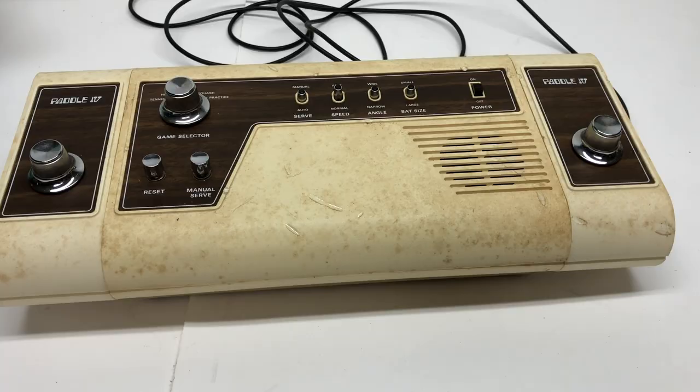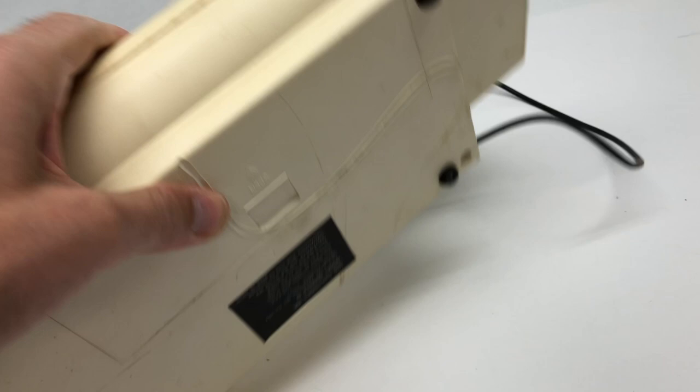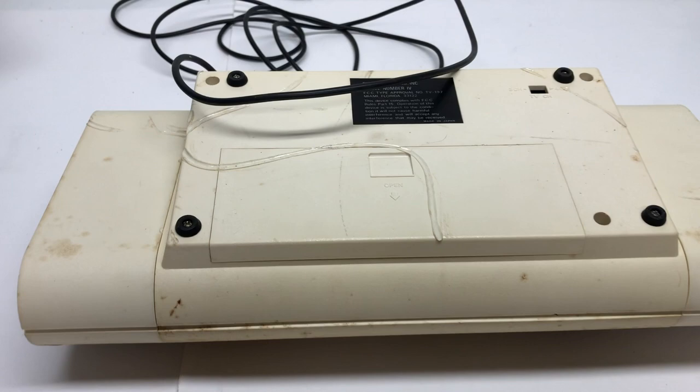Besides the obvious dirt, there are these indentations here — mostly on the front, a couple on the side, and there's also a big one on the back. To me, what that means is at some point this thing was sitting in a really hot place and this cable kind of melted into the plastic, which is generally not a good thing for electronics.